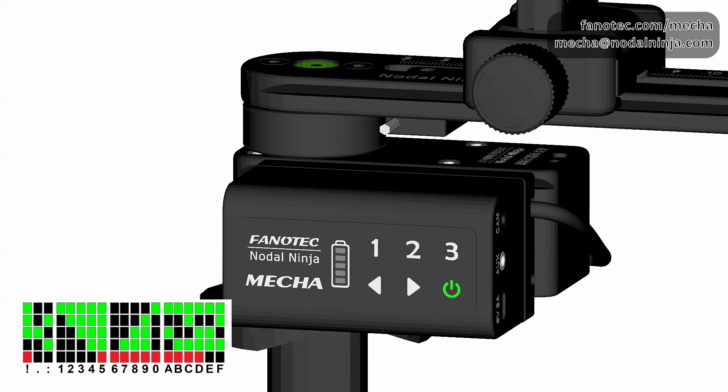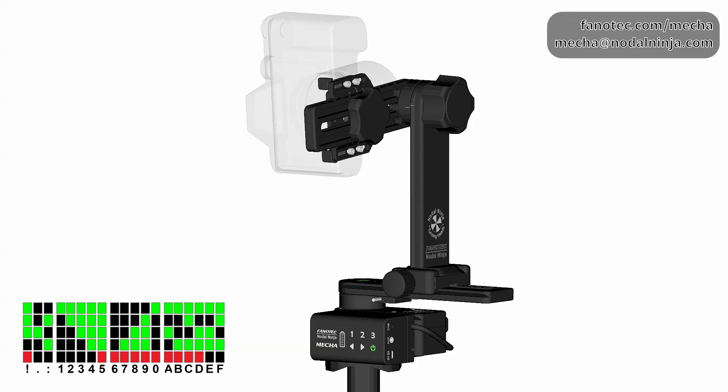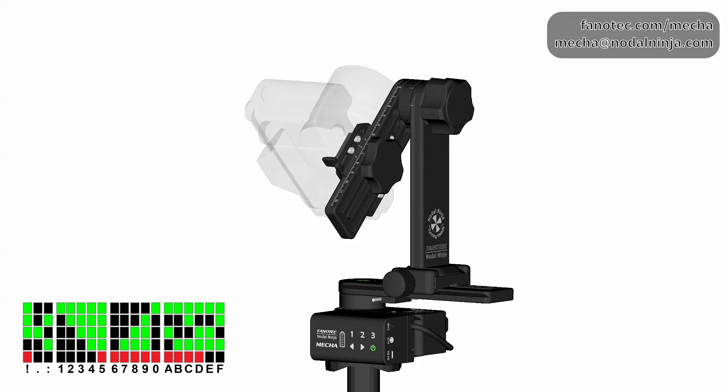Another pause before the third row, and the tilt angle is plus 45 degrees. So tilt the upper rail again, then press the right arrow button to continue.